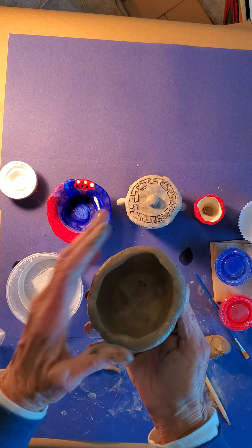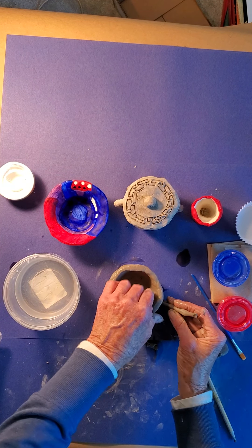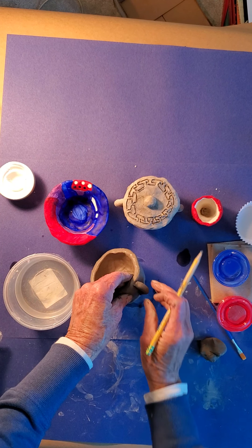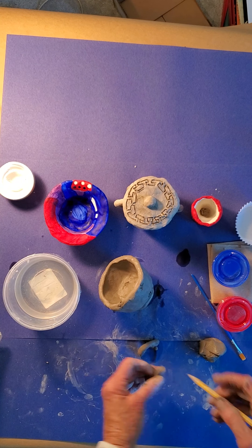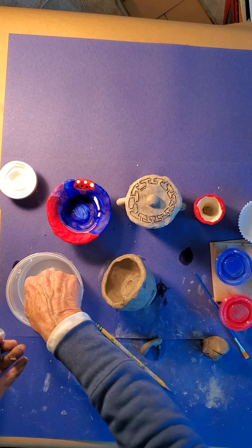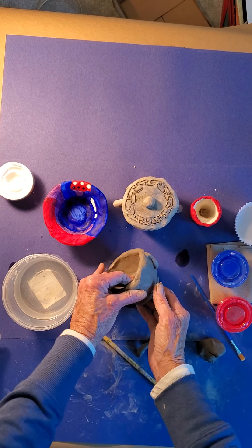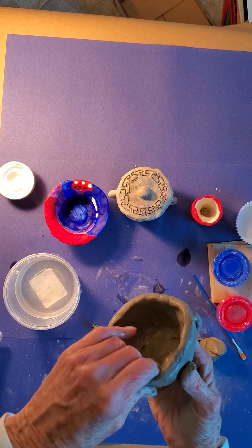We would do the same thing for handles. I'm going to place the coil right here and indicate where it's going to go. Scratch that part of the urn and scratch the ends of the coil handle as well. Add water here, here, and here, and now smush the handle on. It's a flatter handle, but that's okay — it'll work. We'll be able to pick up our urn with that.